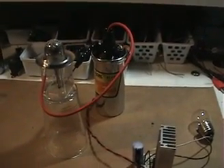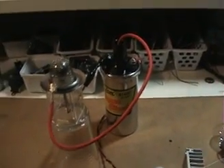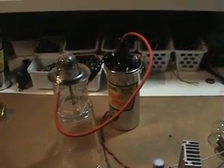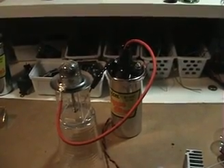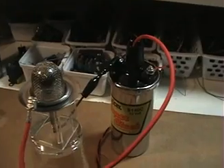Hi everyone, I've got something here I'd like to share. It is the Robert Krupa spark plug idea, and I made my own — kind of a little different, but it's the same concept.